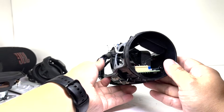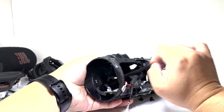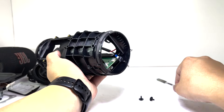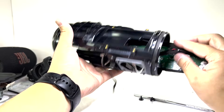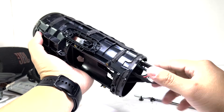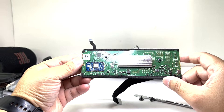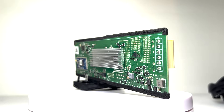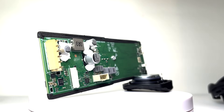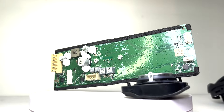To remove the motherboard, we will need to unscrew two screws and disconnect several cable connections. Here we have the motherboard, featuring Bluetooth 5.4 and JBL Pro sound with AI sound boost, which optimizes music in real time for better performance and less distortion. Additionally, it supports AutoCast, allowing you to easily stereo pair two Charge 6 units for a wider soundstage, or link multiple JBL speakers to keep the same playlist going across a bigger area.